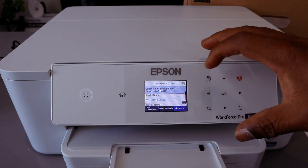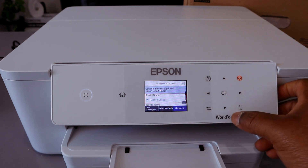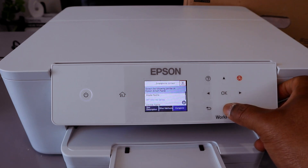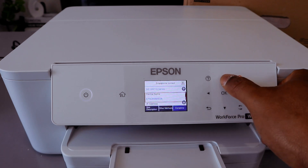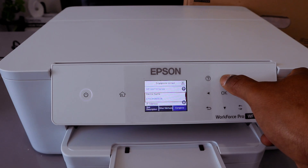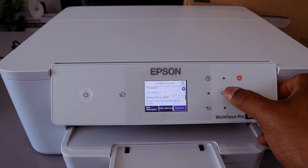You will see the printer model name and a description of the connection method. Scroll down and it gives you the Wi-Fi Direct information, including the device name. Continue scrolling to see the connection type, then select Complete.